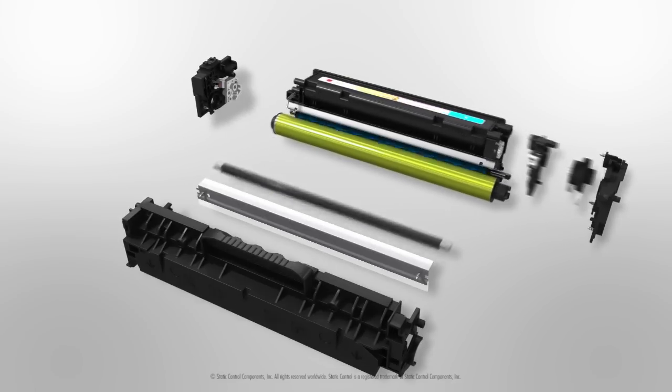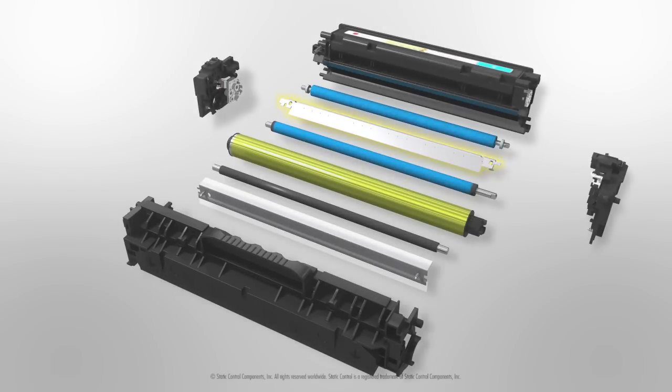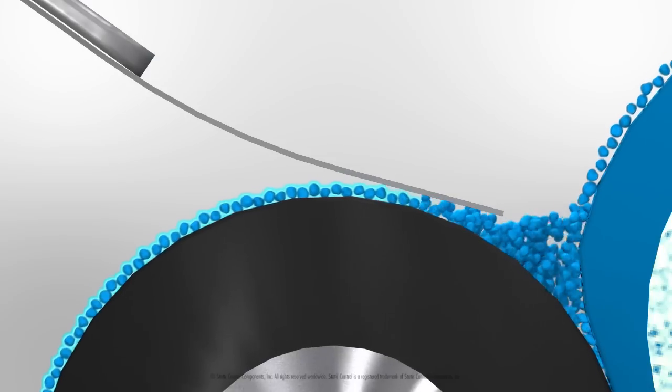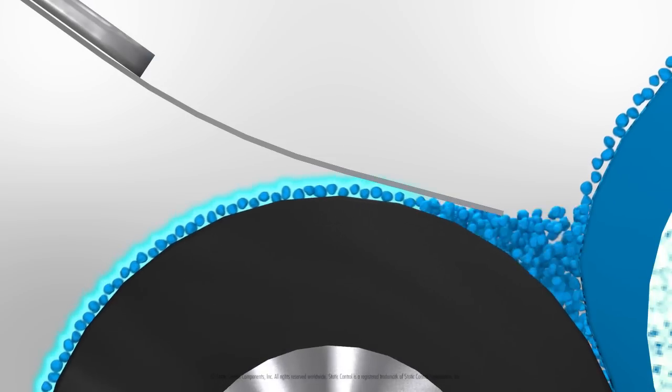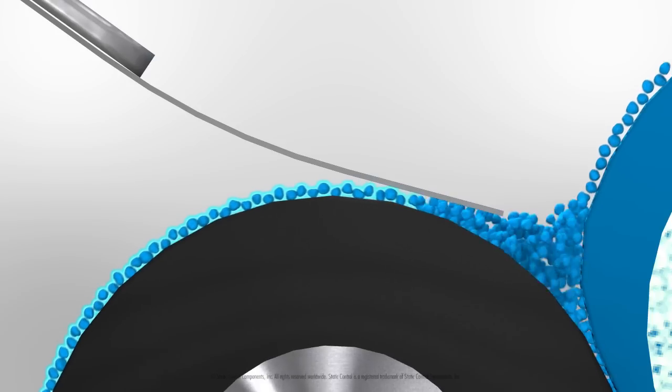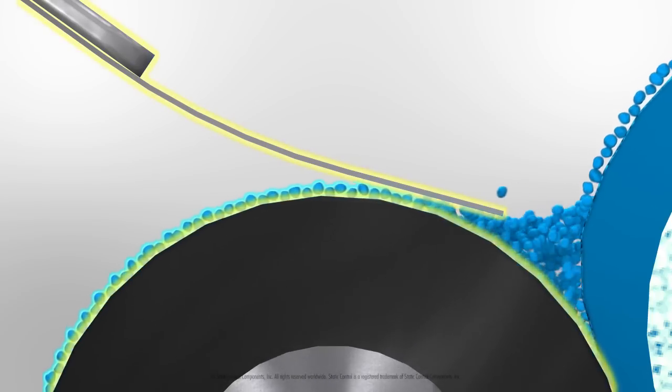The Color Control Doctor Blade is composed of stainless steel, which is stronger than the phosphor bronze of blades past. This provides more pressure against the developer roller, which is needed in the tribocharging process. The amount of tribocharge necessary to prepare the toner is directly related to the amount of pressure between these two components.